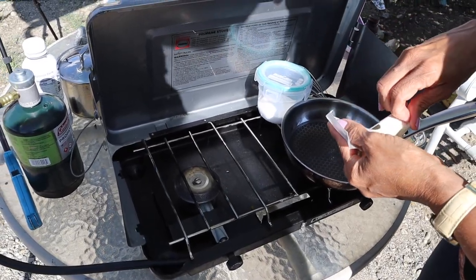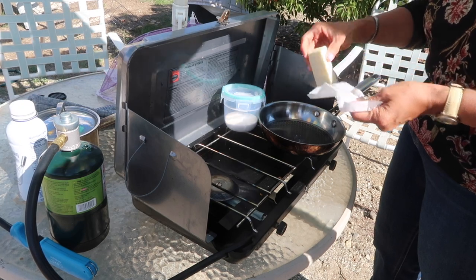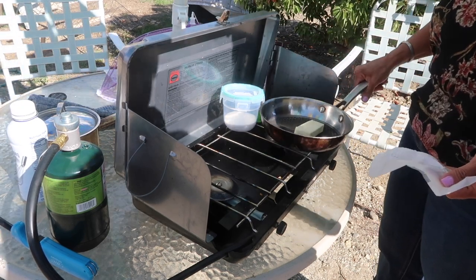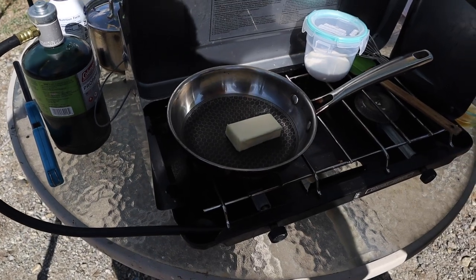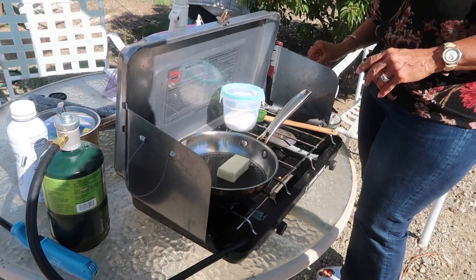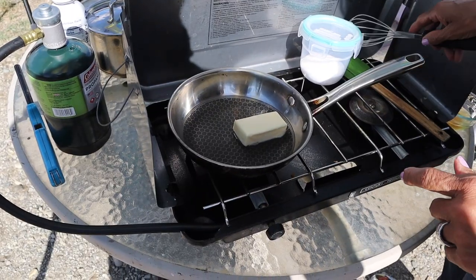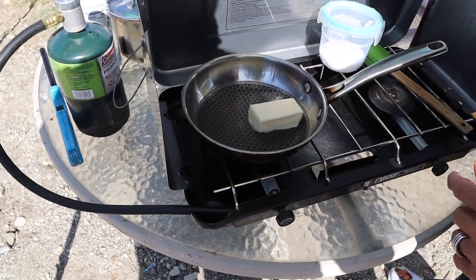The fire might be up a little bit too hot, but we'll see. This is quite a stick of butter — let's melt it. This is a stainless steel pan, so I can use this. If you're using a good pan, use something that's not going to screw up your pan.